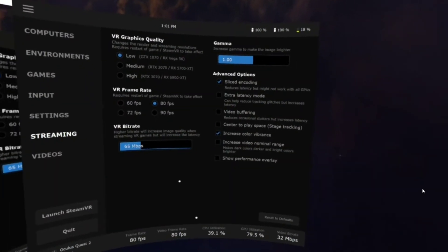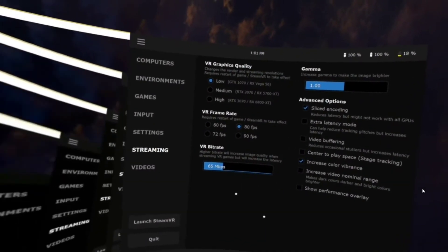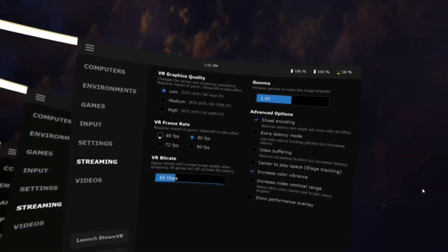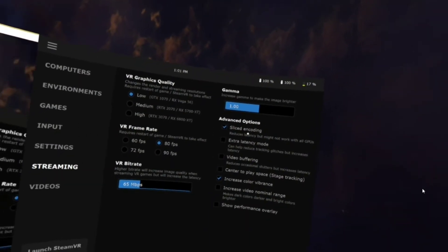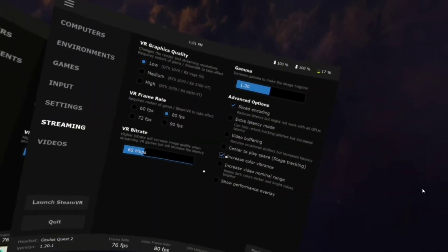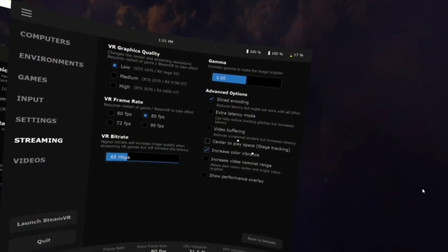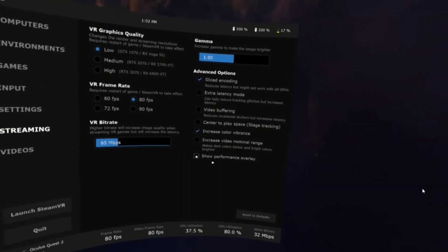I haven't tweaked it out much — I don't play on the Oculus that much. Most of my stuff is on Steam VR and I have an HTC Vive headset I use for that. Settings is the only thing you're going to want to configure. For streaming, you'll mostly mess with those settings. You can leave certain options checked — it doesn't matter. If your GPU uses it, great; if it doesn't, it won't matter. I unchecked video buffering and extra latency mode and left those unchecked.